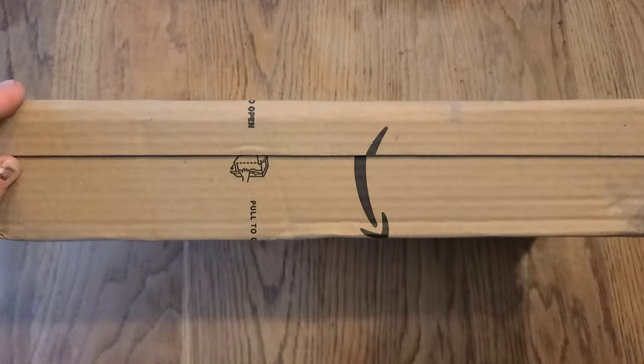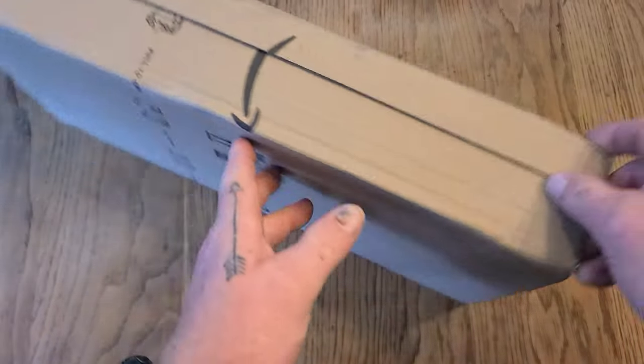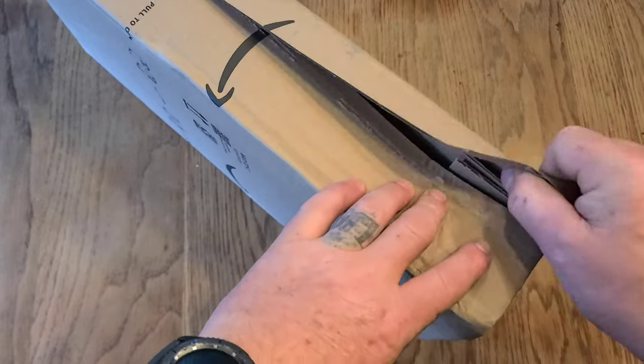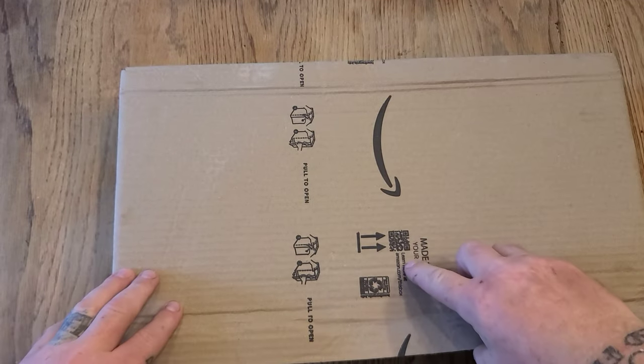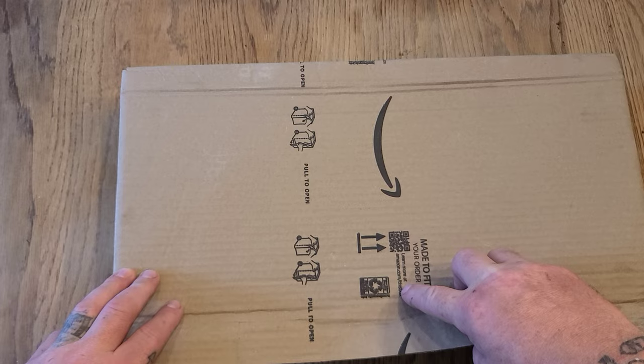It shows to just pull open right here, so they custom make these boxes now to fit your orders. You can check out more information at amazon.com/thisbox.